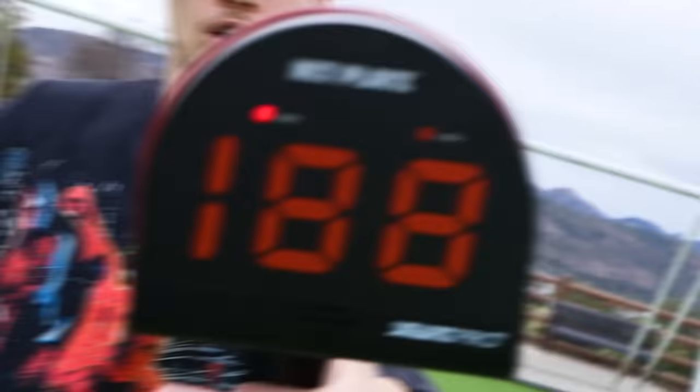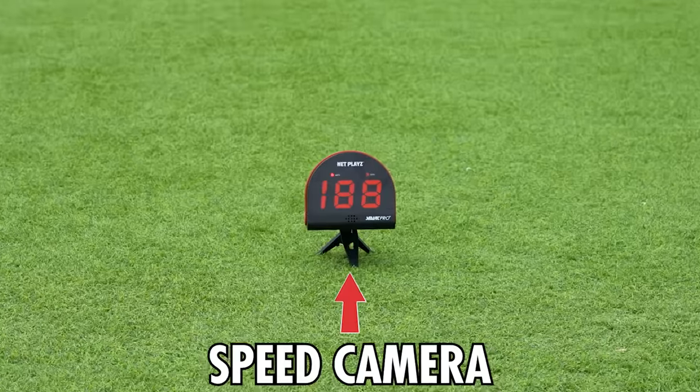I can kick it faster than you. Let's put it to the test. Literally, all you have to do is kick it and it will track it.